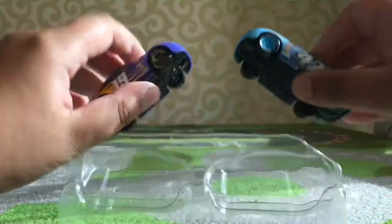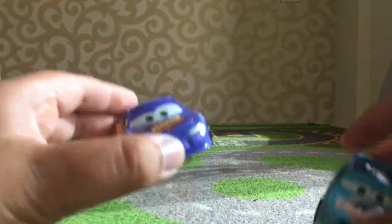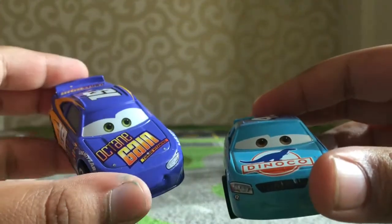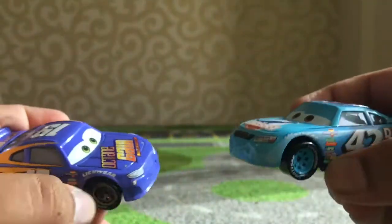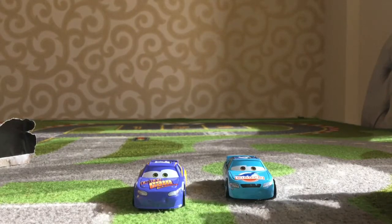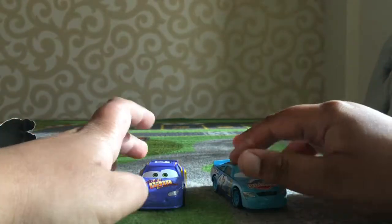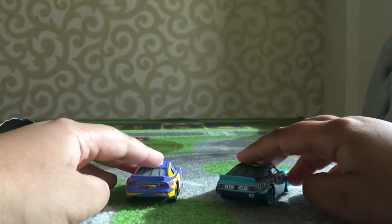Here they are out of the package. They look awesome, absolutely awesome. This is Bobby Swift, the purple one, and Kyle Weathers, the blue one. Something glitched out with my camera, but anyway, here they are - Bobby Swift and Kyle Weathers.